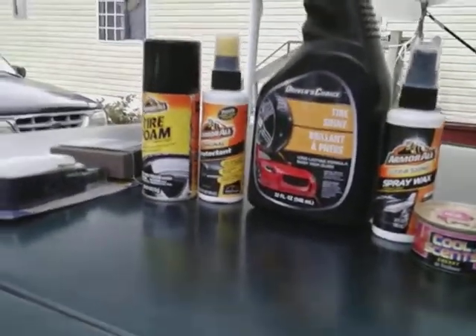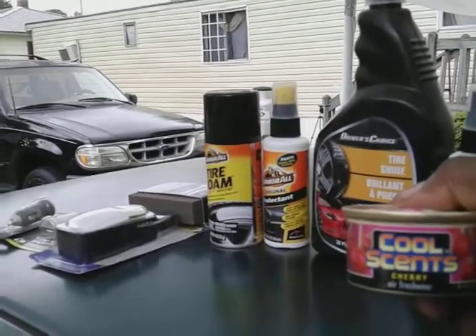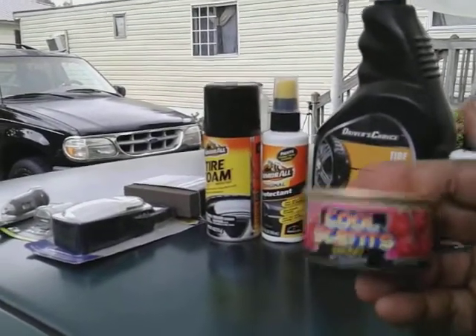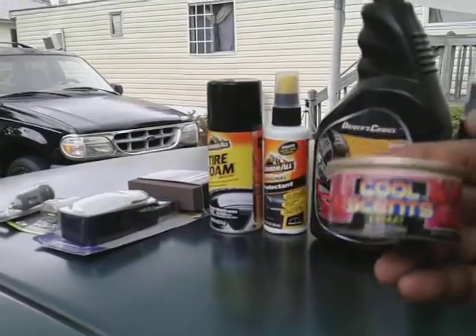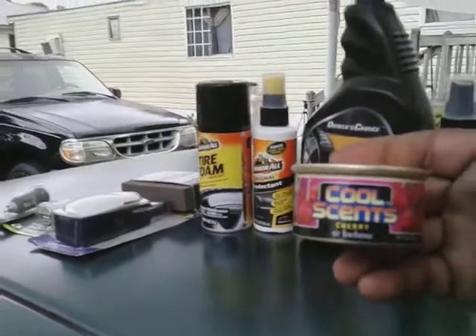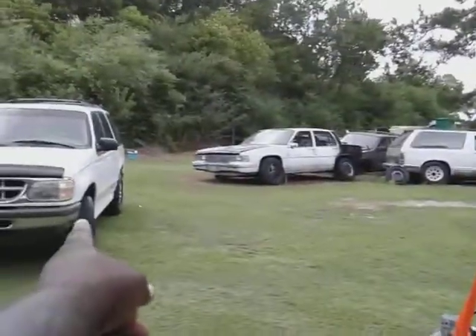Moving on, I picked up these Cool Scents — this is a cherry scent. Believe it or not these air fresheners last a very long time. I put them in my car and they last me like two months. Just open the can and sit it under your seat. These things are really strong scents — if you guys have never tried the Cool Scents from Dollar Tree, you need to try these. They last two months or more.